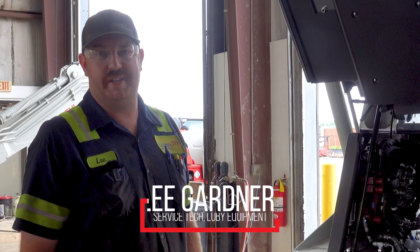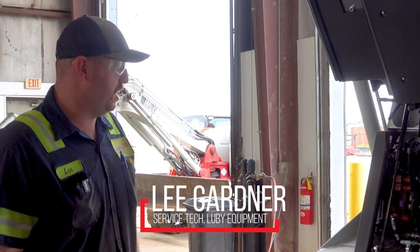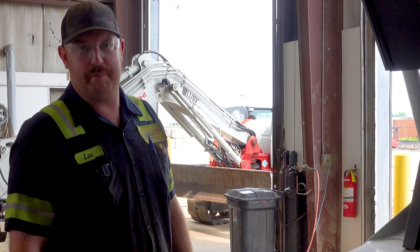My name is Lee Gardner. I'm the shop tech here at Luby in Cape Girardeau, Missouri. We just wanted to shoot a short film about the new features of the TL11R3 from a service tech standpoint.